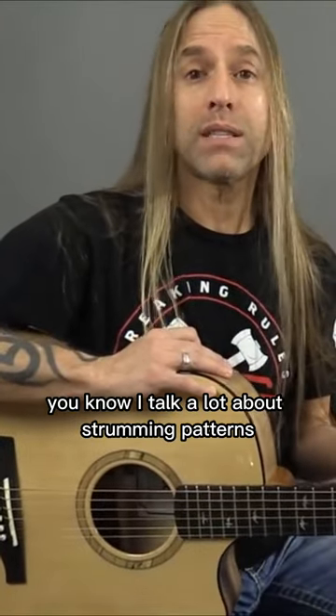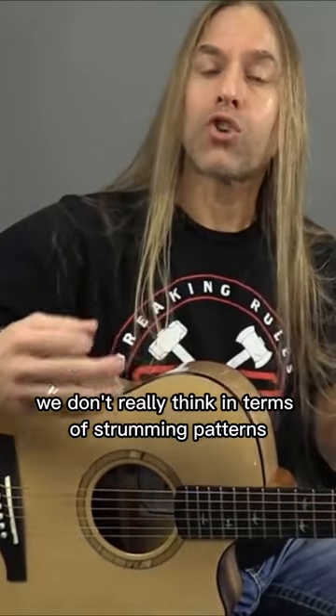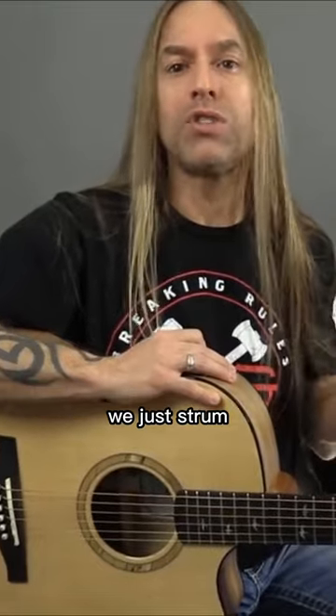If you've seen many of my videos you know I talk a lot about strumming patterns and how often times as players we don't really think in terms of strumming patterns. They're nice to learn when you first start learning how to play and we certainly use them in certain songs, but there's other times that we just play, we just strum.